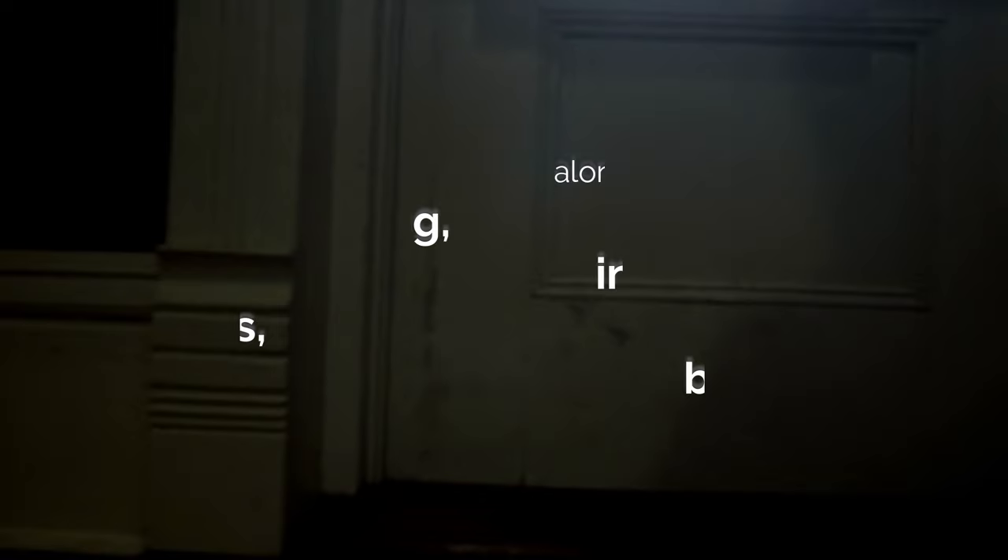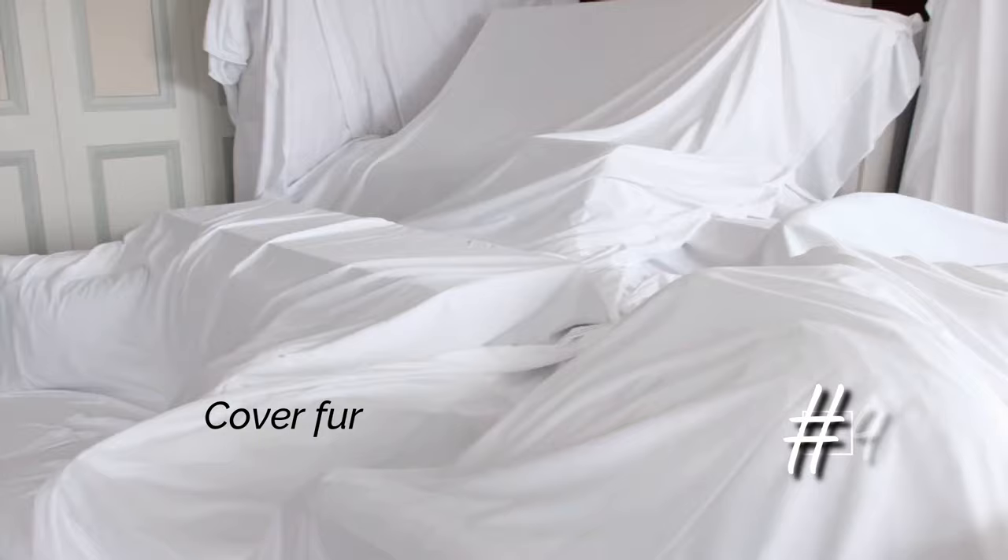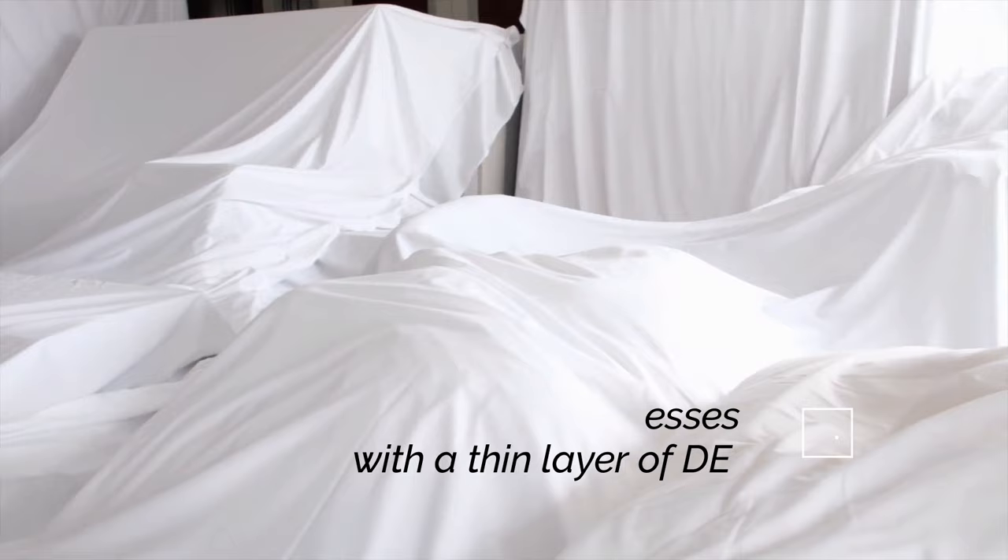3. Remove all electrical faceplates and use an applicator to puff DE behind electrical switches and outlets. 4. Cover furniture and mattresses with a thin layer of DE and work it into the furniture, mattresses and carpeting with your hands.